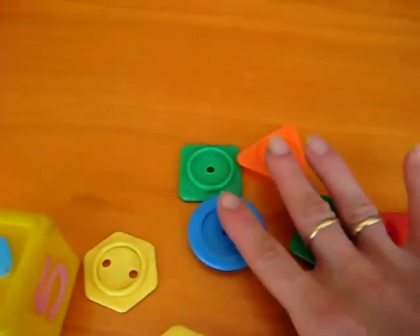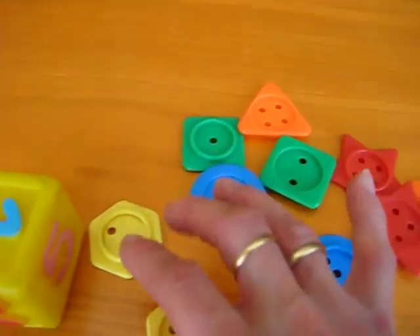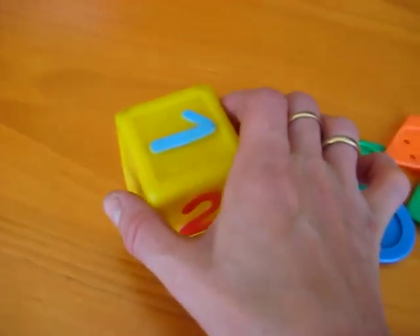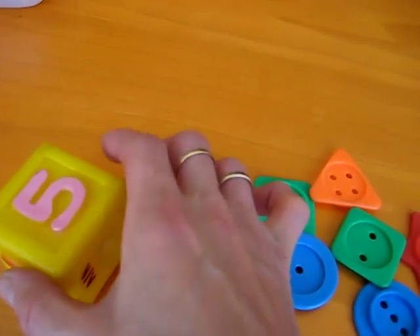Here's a fun little game for learning your numerals as well as for counting. So we have here a dice — this one has the numbers on it, but you can use any dice you like.